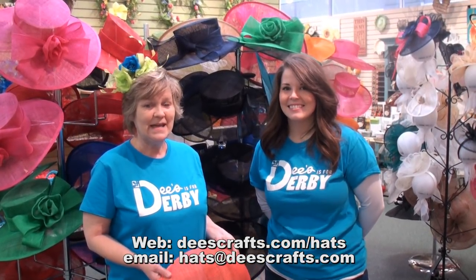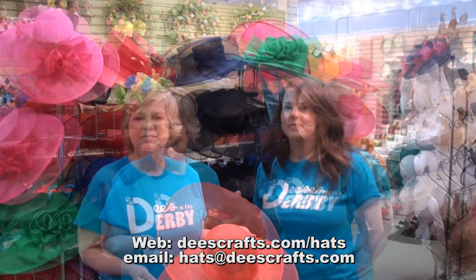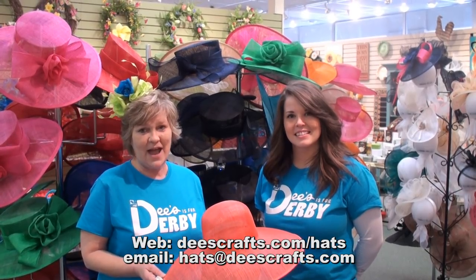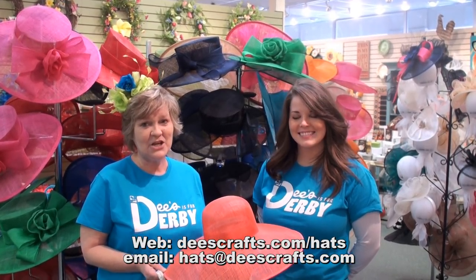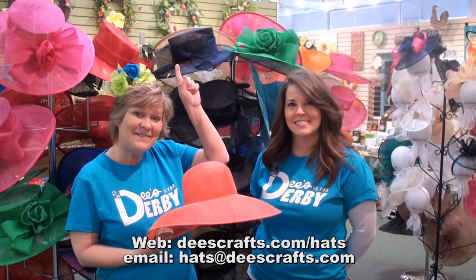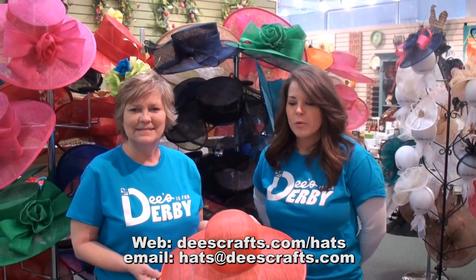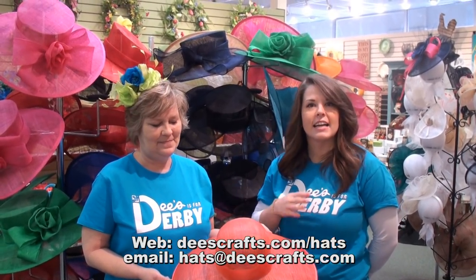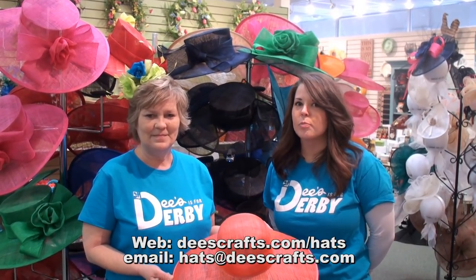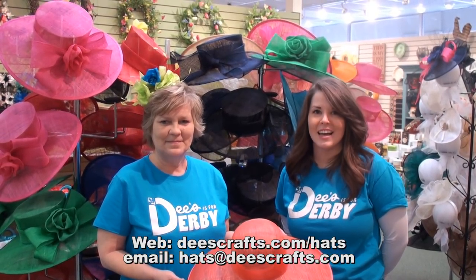Step two is choosing your base, because it's all about that base. You can see a huge selection of our blanks available at DeezCrafts.com/hats. Or if you're on our site now, just click above. Our bases come in all different shapes and sizes — whether you want a round top, a flat top, a large or small brim, all different shades of pink, coral, blues, and navies. There's so many to choose from. Just visit the site and find one you like.